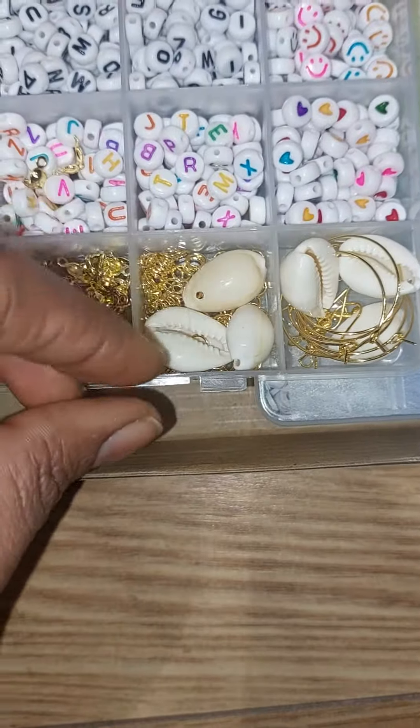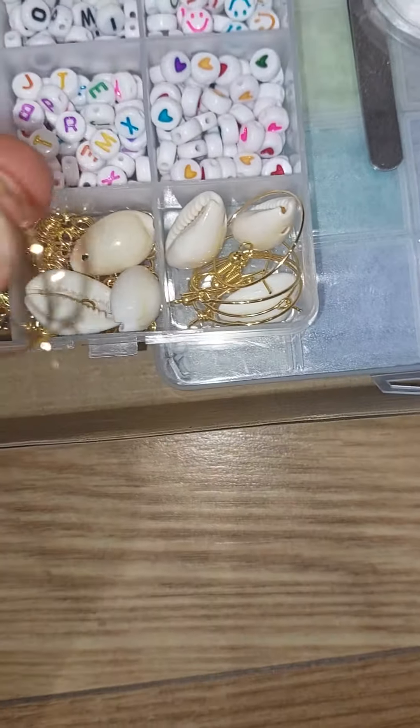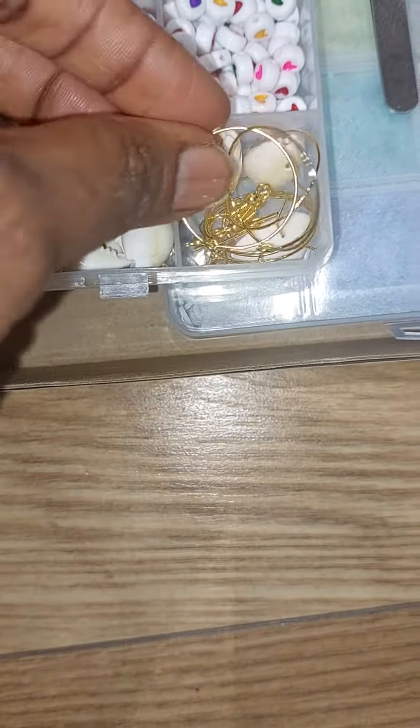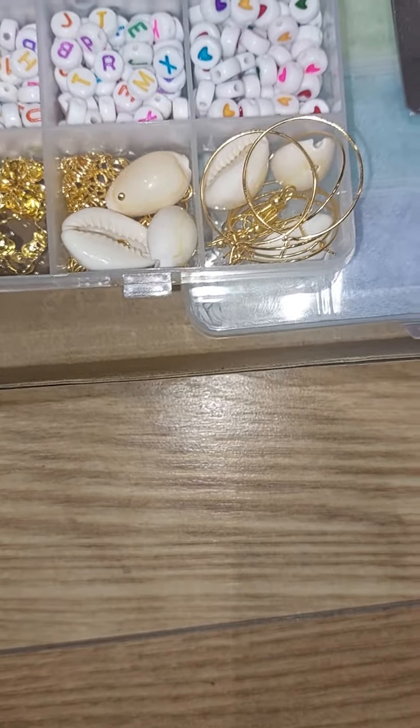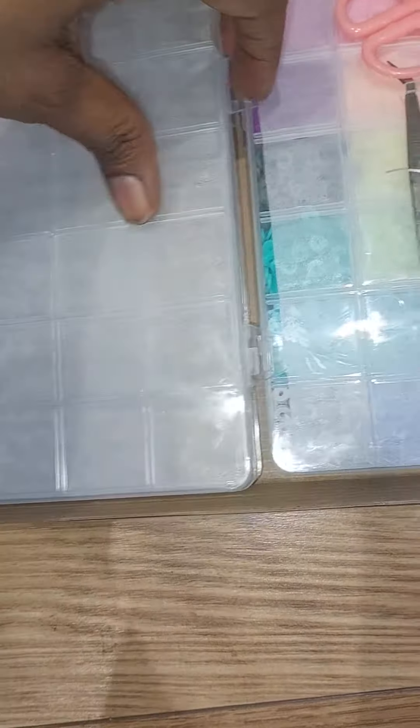These ones look like curries, these ones also look like curries, and then they have this one — the design as you like. This is the first box. Let's cover it back and then put it back inside.